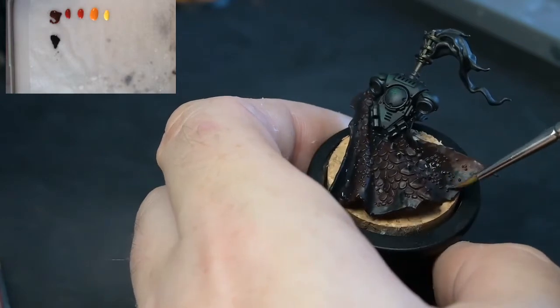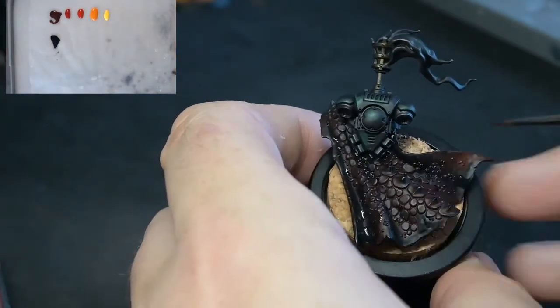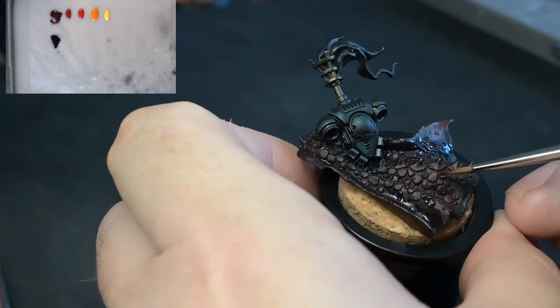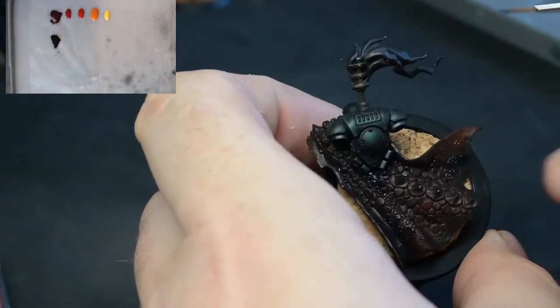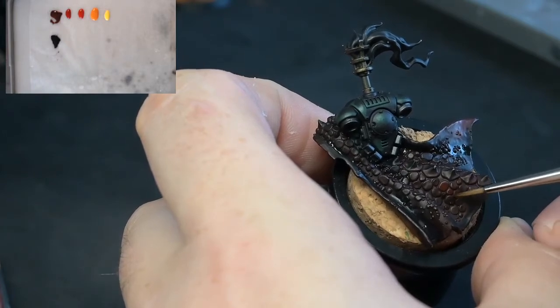What I'm doing now is going around — any surface which is facing downwards, so it wouldn't be catching the light. The light is obviously coming from up top, so it wouldn't be catching any light. Any surface facing downwards I am just giving a quick glaze of black just to darken that down to create some nice contrast to the cloak.